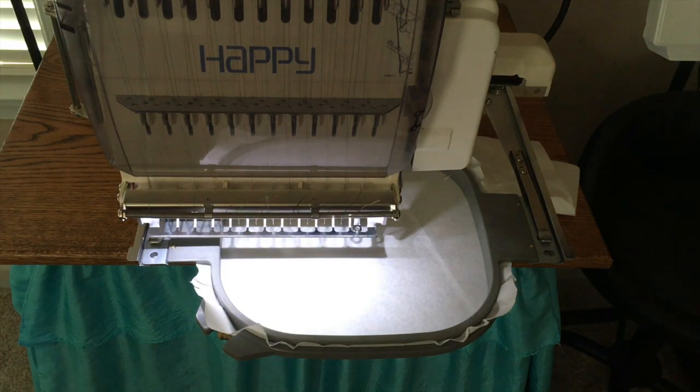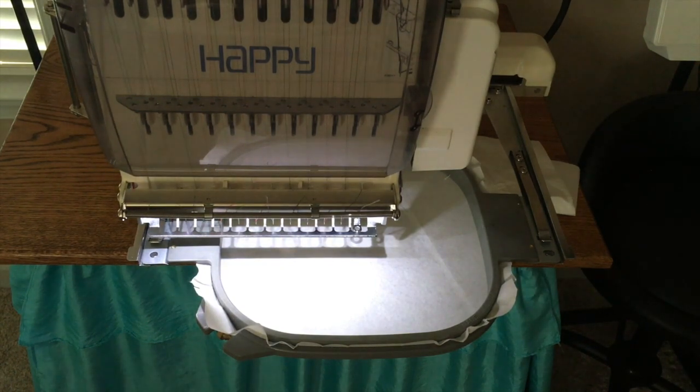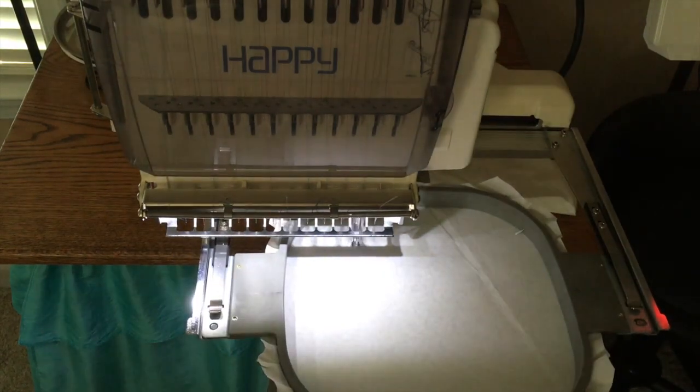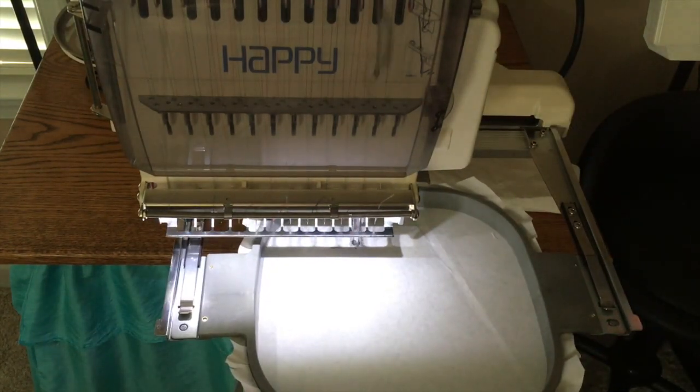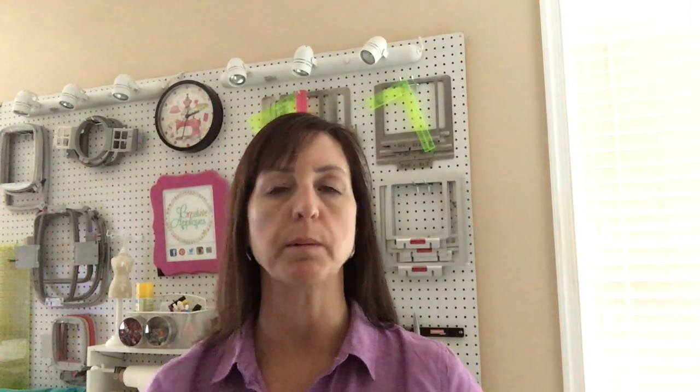So let's load the design to the machine and get stitching. The first step we're going to stitch is going to be for placing the ribbons down. The length of the ribbon is going to depend on what you want to do with it. You can either use a length of ribbon for each side — so if you want to be able to tie a nice bow at the top you might want to do a foot on each end.